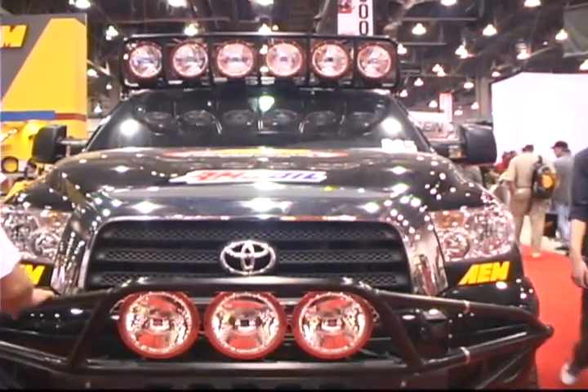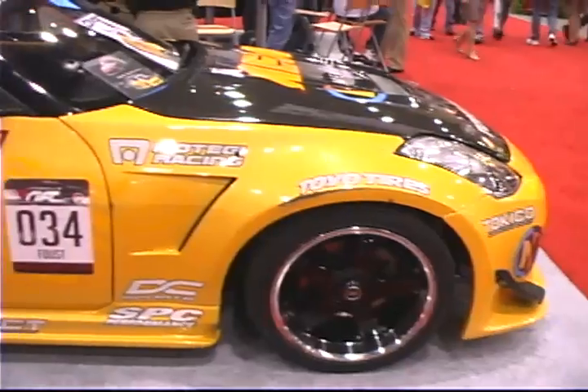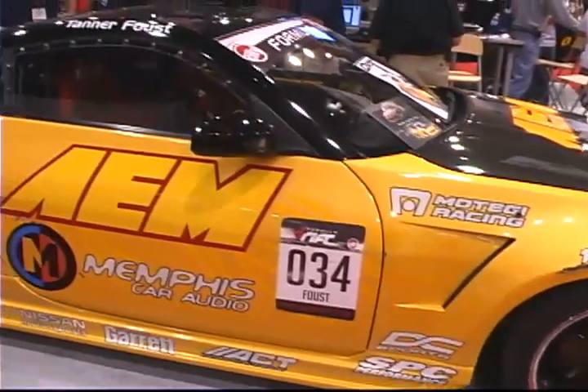A couple of other expanded applications include our cold air induction system, our Brute Force HD for diesel, and our Brute Force. We've got our late-model 5.7 Tundra system — there's a race truck here running that system to race the Baja 1000. We also have Tanner Faust's vehicle here. We won the 2007 Formula Drift competition using our EMS, all our gauges, our fuel pressure regulators — all off-the-shelf parts. The same exact parts you can buy are on these race vehicles.